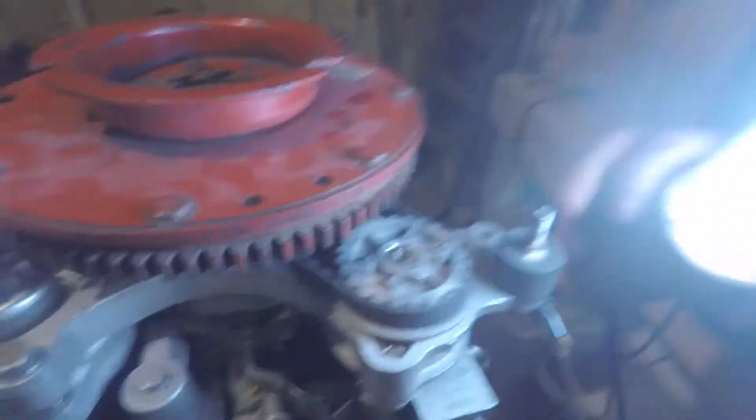I wanted to do a video on timing on my 550 horsepower Mercury, as part of the series, because I had a few questions about it. To start, let me just show you — there's the distributor and the timing belt.